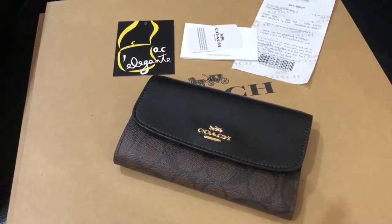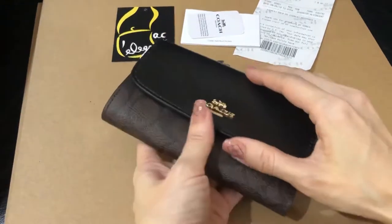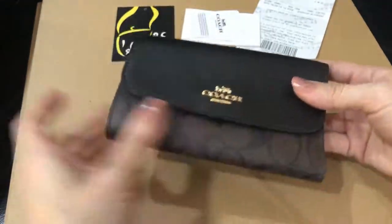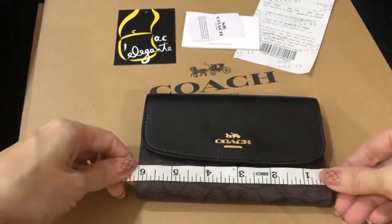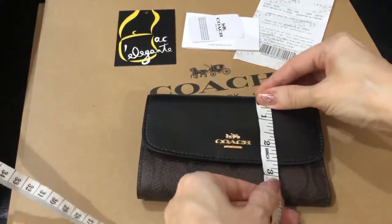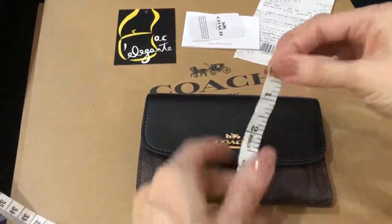This is called the Coach Signature Medium Envelope Wallet. It measures 6 inches by 3.75 inches.